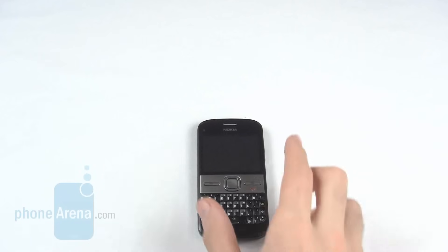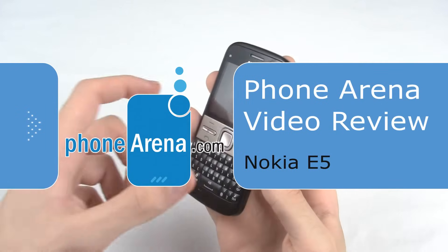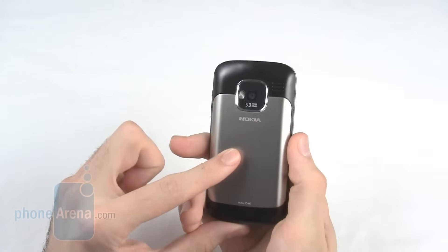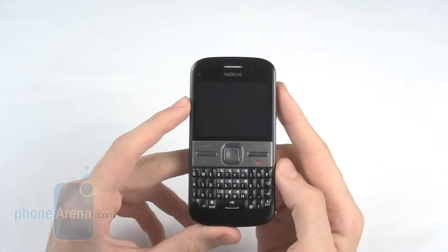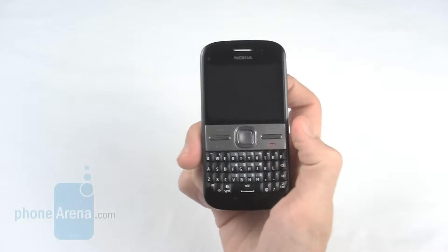Welcome to the PhoneArena video review of the Nokia E5, the latest in Nokia's E-Series of handsets. Following on from the success of the E72, the E5 has a QWERTY keypad, a 5 megapixel camera with flash, and a 2.4 inch QVGA screen. However, it comes in at a lower price point and so has a predominantly plastic body and no front-facing video camera.